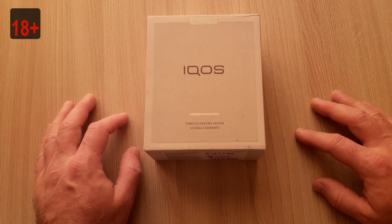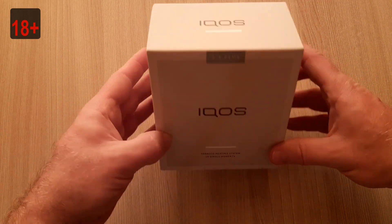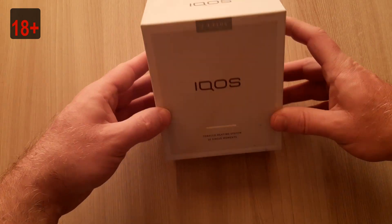Hello and welcome to our channel. Today we have for you a review and unboxing of IKOS 2.4 Plus.